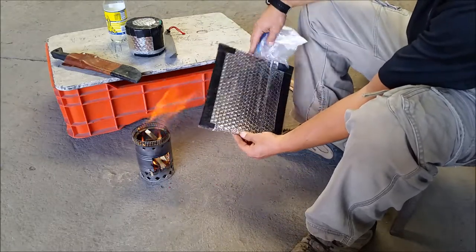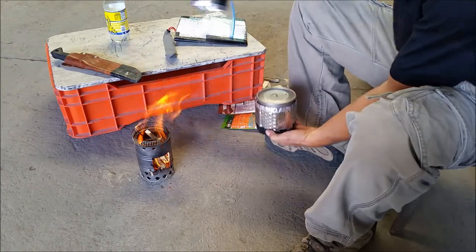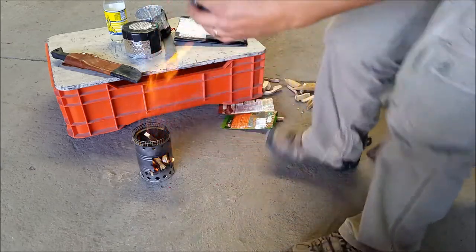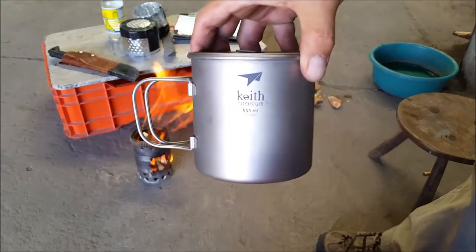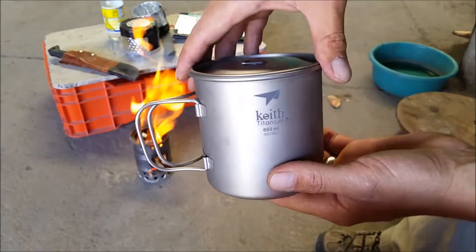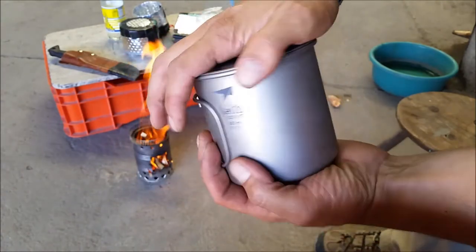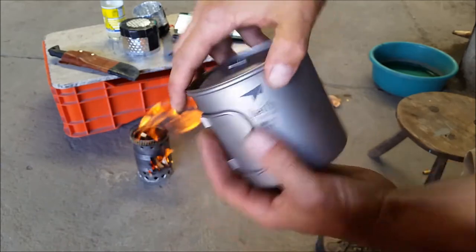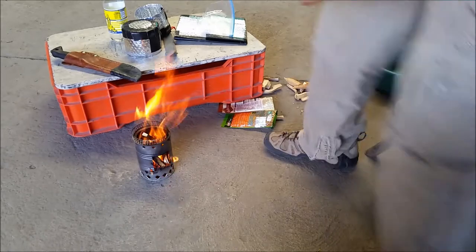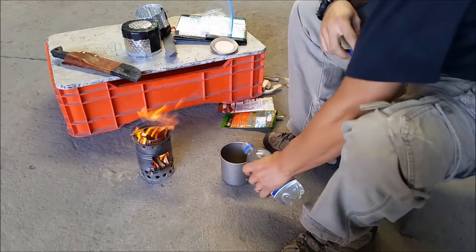I also made a cozy for my titanium mug. This is my Keith titanium mug — it was given to me by the company Keith to try, test, and review. Thank you guys at Keith for this wonderful mug. They also gave me a spoon that I'll show you in a little while. It's 650 milliliters, perfect for backpacking — ultralight, very durable, excellent quality.